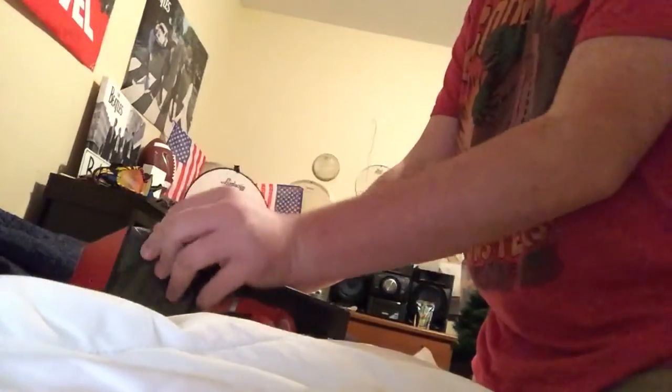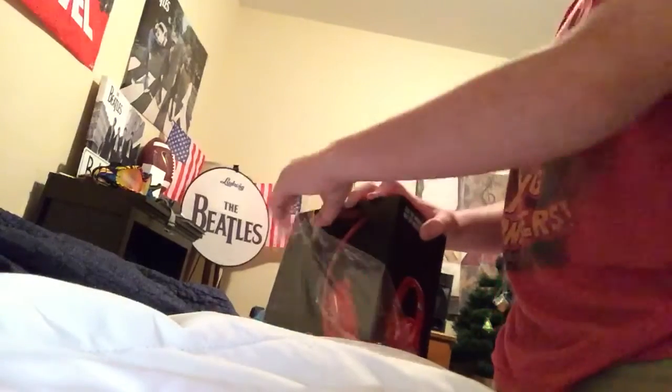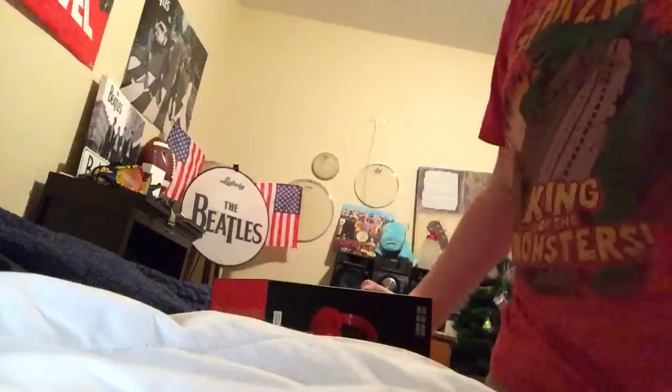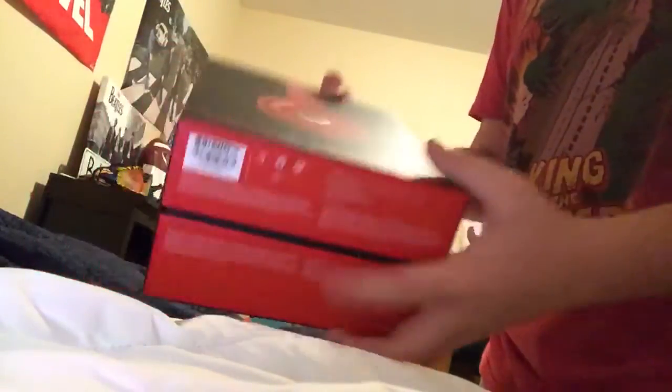The reason I got these is because my Beats Mixers weren't really comfortable. And we're getting ready to go on the band trip this upcoming spring, so I decided to get these because they're more comfortable. Alright, I got the red. Let's open it up.